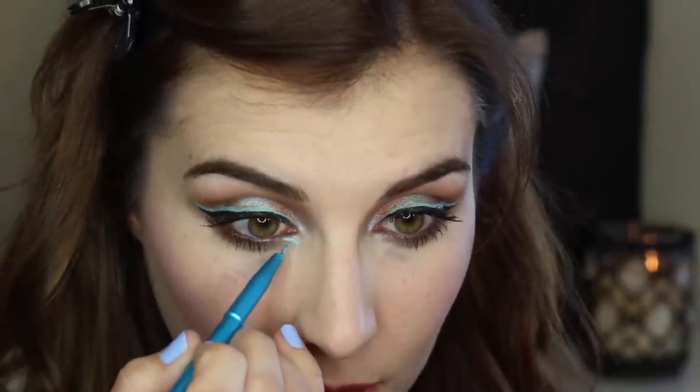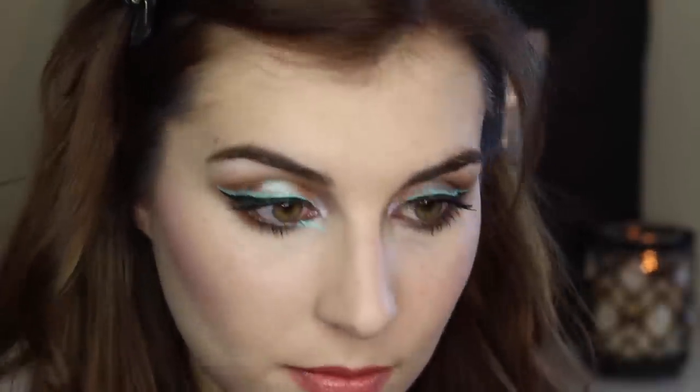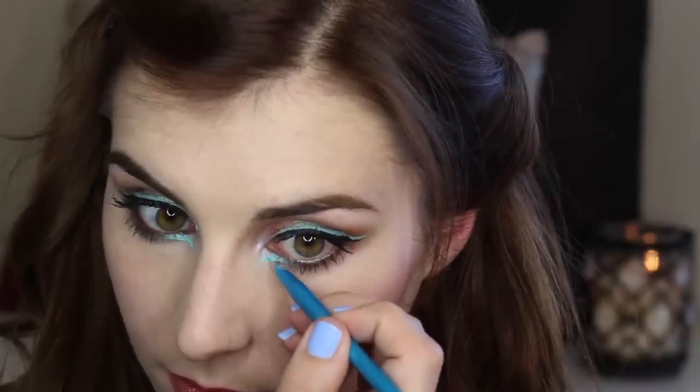And that's everything you need to get this colorful eye look. To take it up a notch, you can go back in with the same teal eyeliner and add another wing to the inner corner of your lower lash line — starting with an ultra thin line slightly below the inner corner, coming up to meet the lower lash line, stopping about two-thirds of the way in.